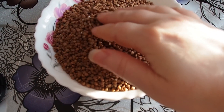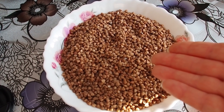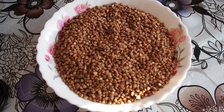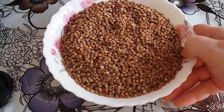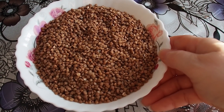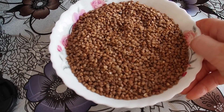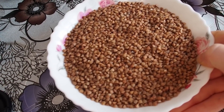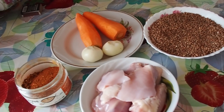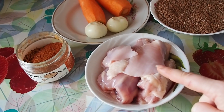First of all, let's define what type of buckwheat you will need for this recipe. Here I have the standard buckwheat in Russia — it's a brown buckwheat, and it's brown because it was toasted. The other type is green buckwheat, which is raw. I suppose you can buy raw buckwheat in your stores, but I don't know if my recipe will work with green buckwheat. In Russia, the standard regular buckwheat is this toasted brown buckwheat.